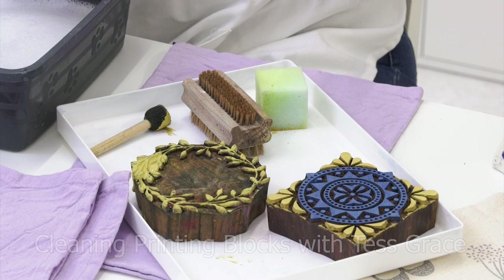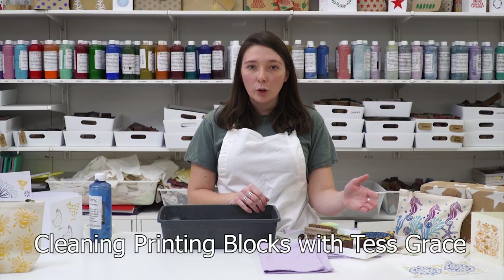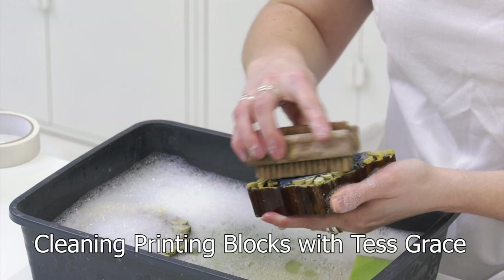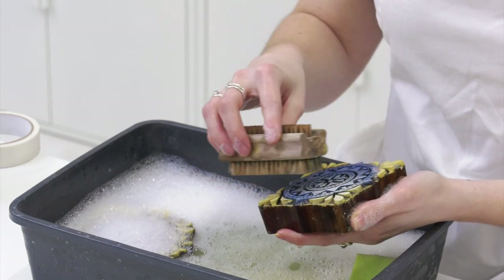Our Technique Thursday video this month features Tess Grace from the Arty Crafty Place, with some simple tips for cleaning your printing blocks to make them last for years.